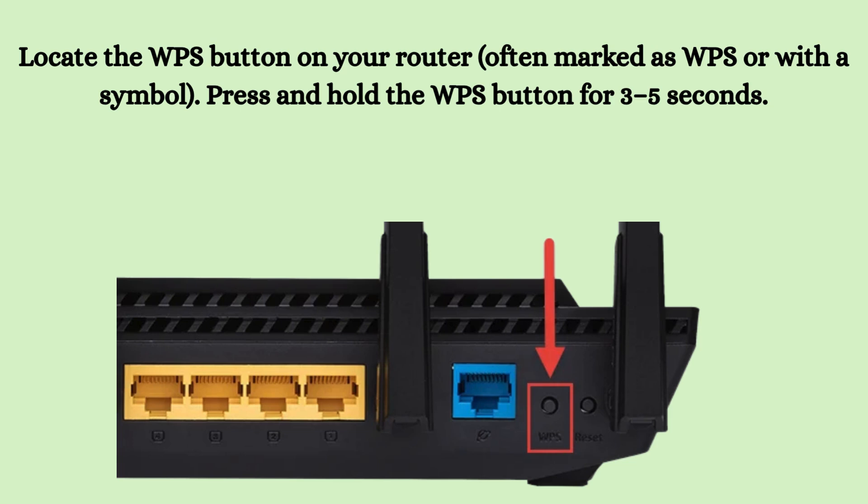Locate the WPS button on your router, often marked as WPS or with a repeat button symbol. Press and hold the WPS button for three to five seconds. The router's WPS LED will start blinking, indicating it's in pairing mode. You typically have two minutes to complete the next step before WPS times out.